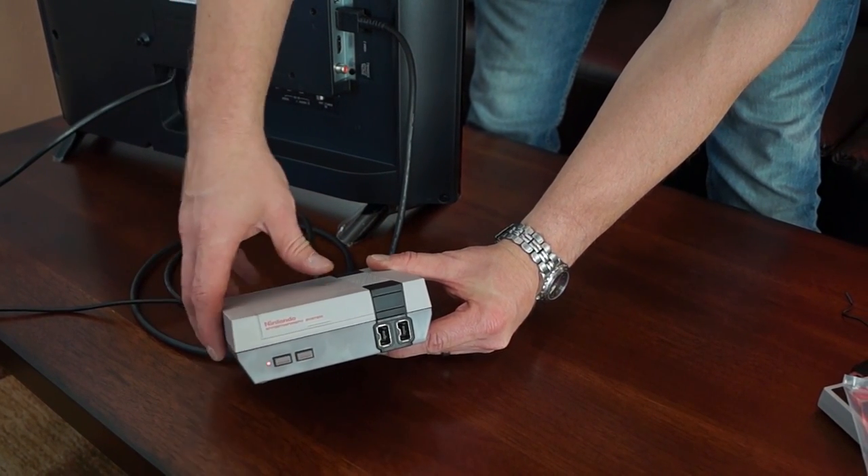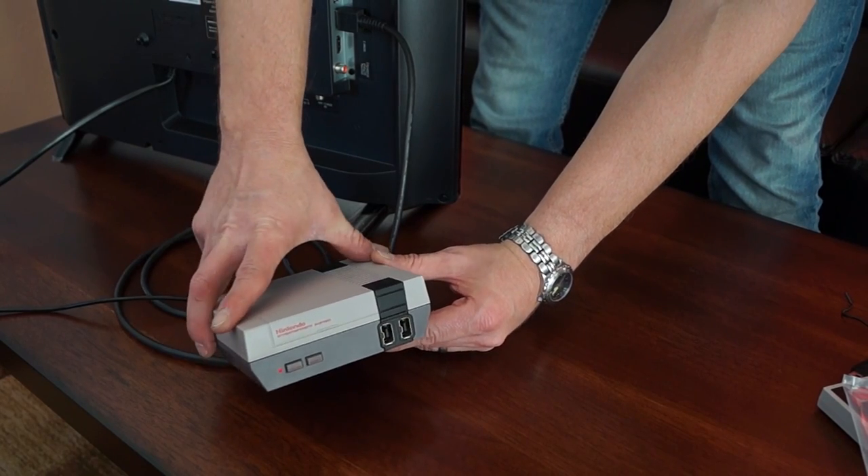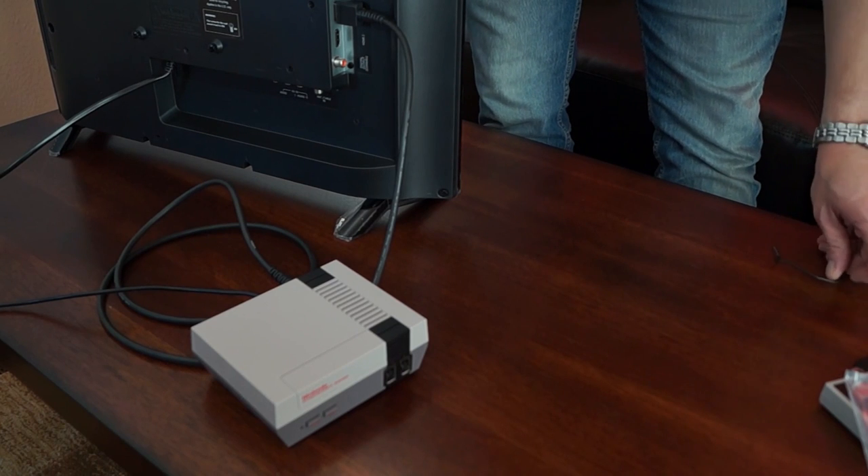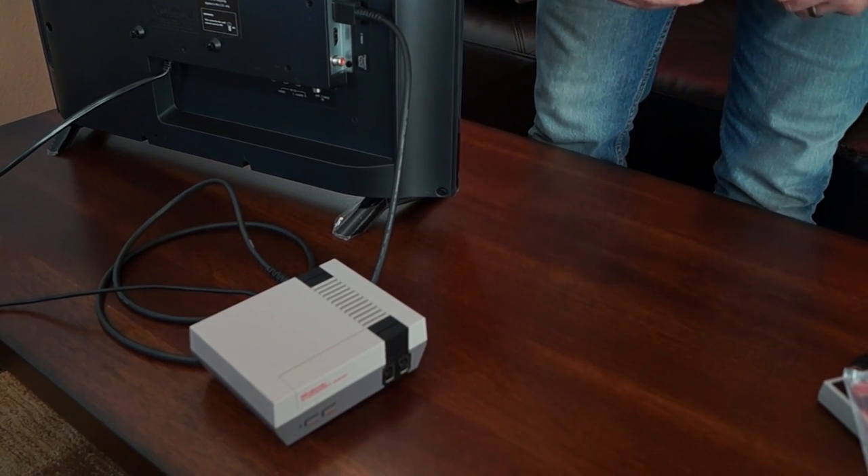In the next video I will show you how to connect the controllers and we'll do a little bit of gameplay. We'll see you then.